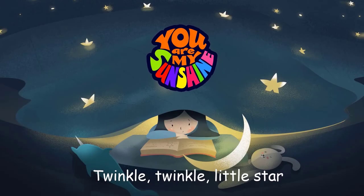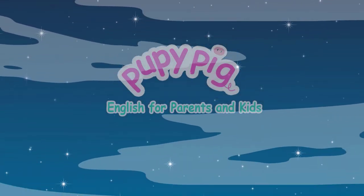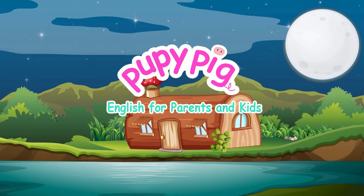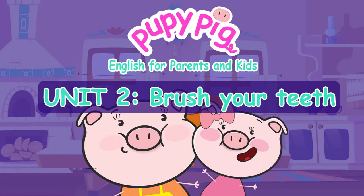Puppy Pig English for parents and kids. Unit 2: Brush your teeth.